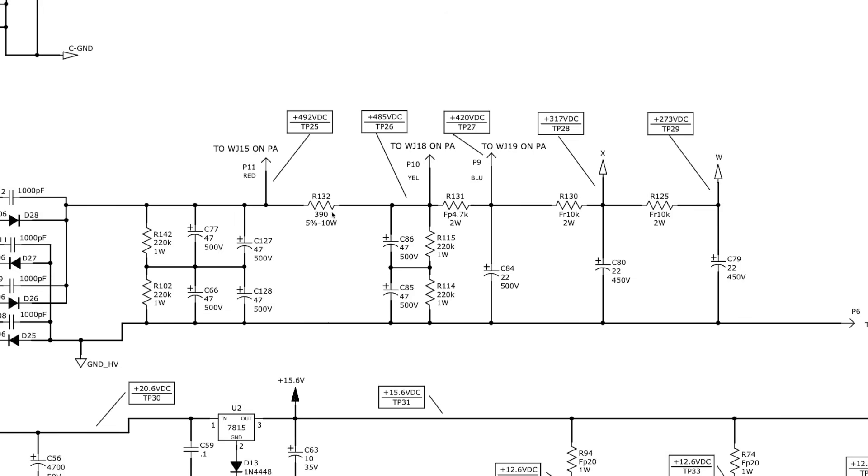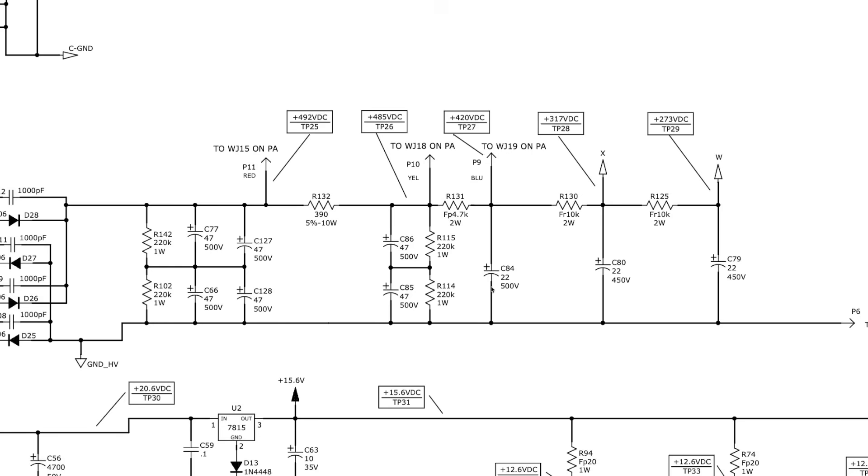Likewise on the screens, the caps are in series with balancing resistors. As an aside, you'll notice a 390 ohm 10 watt resistor sitting here — this amp has no filter choke. In a more traditional design you would see a filter choke there, which I personally prefer. I'm not a big fan of these choke-replacement resistors in amplifiers.